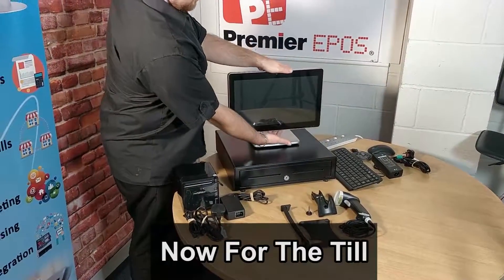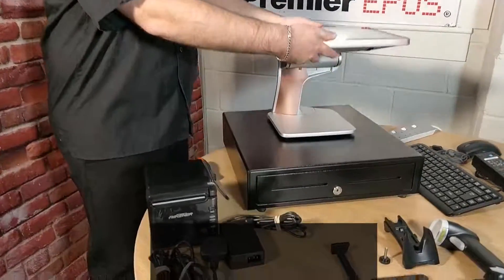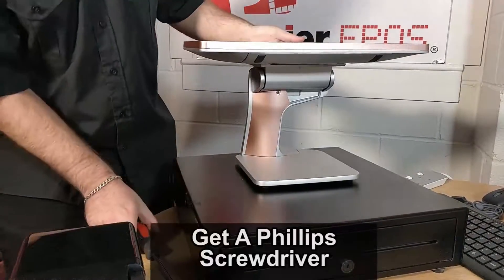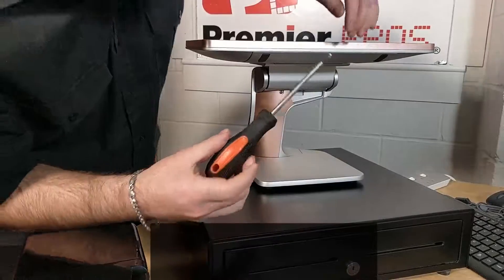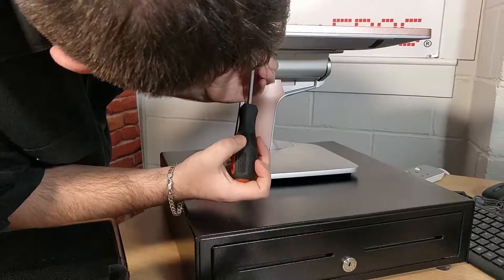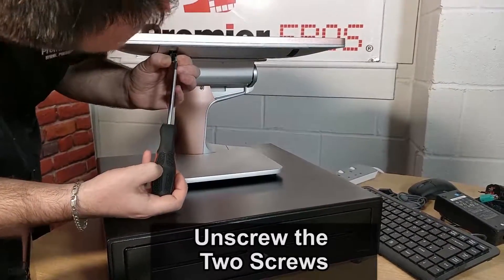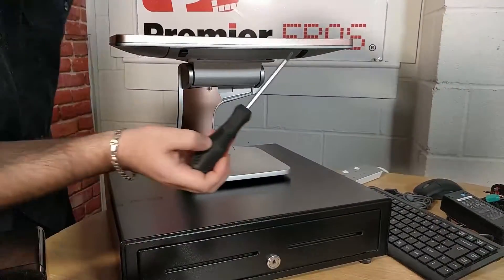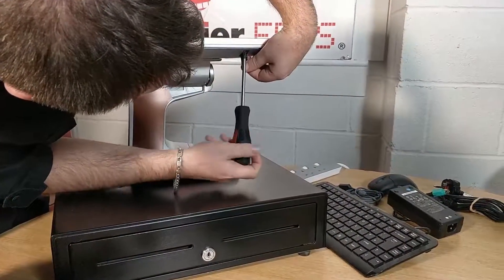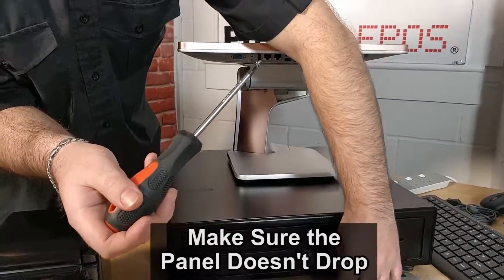Now the till itself — all the power connections are just underneath this little flap. As you can see there are two connection points and also a cable tie system there. You'll need a Phillips screwdriver. All you need to do is unlatch the little flaps just underneath, then unscrew the two screws.